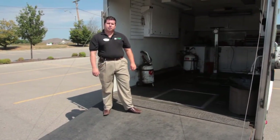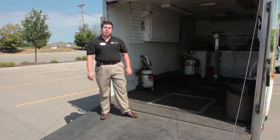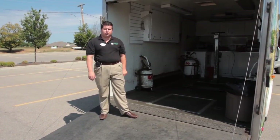I'm going to talk to you about the services we do with our mobile trailer. We do oil changes, we do blade sharpening, we change belts, and we do tire repair. Those are just some of the services that we can offer you with our mobile service unit.